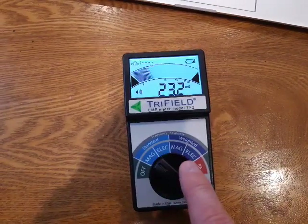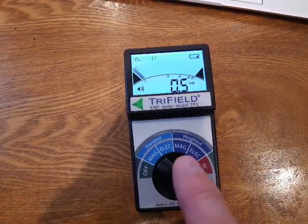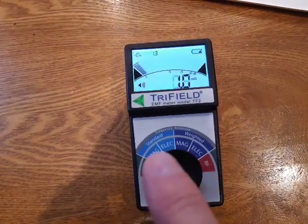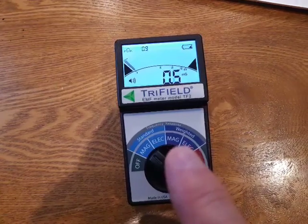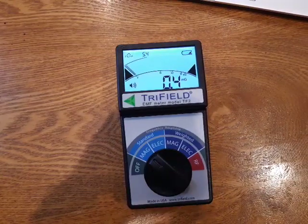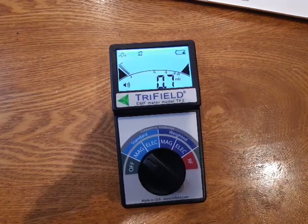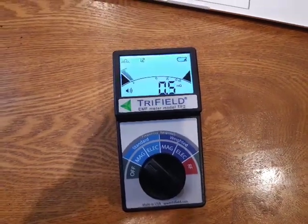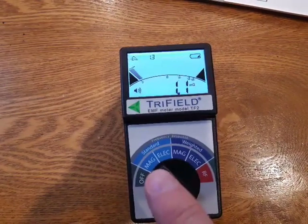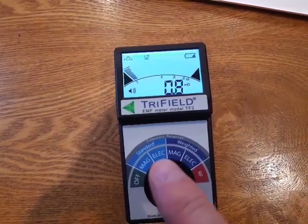Let's turn this on and I'll show you things. You can see there's five different settings: two magnetic field settings, two electric field settings, and one RF radiation setting. There's a light blue section that says 'standard' and a dark blue section that says 'weighted.' The weighted settings are more sensitive in frequencies above 60 hertz. So most of what you'll use is the standard magnetic fields setting and the standard electric field setting.